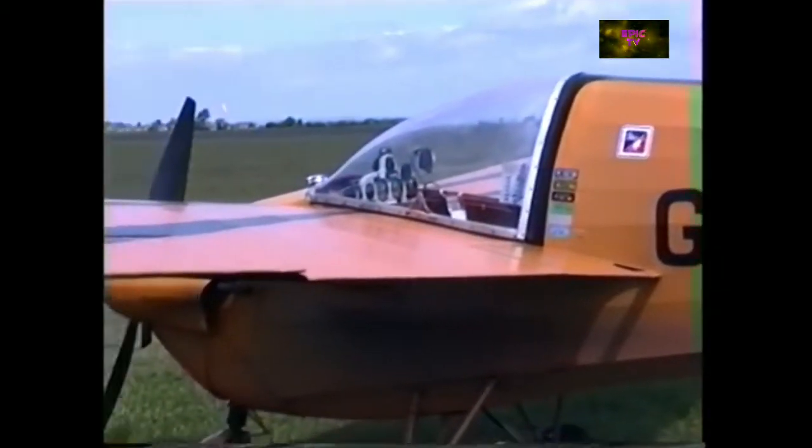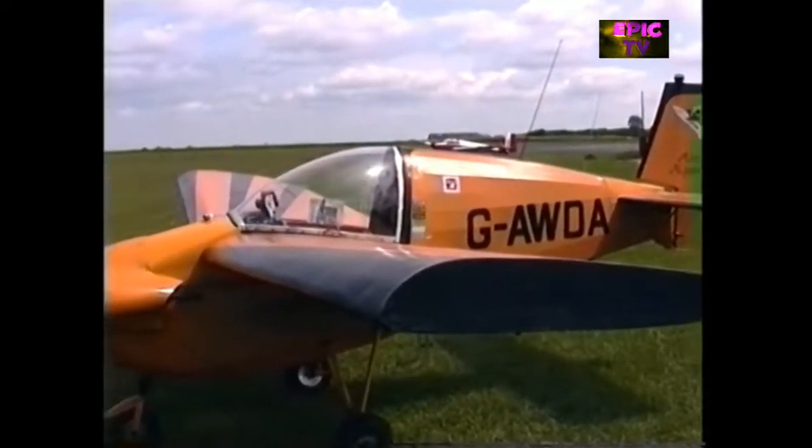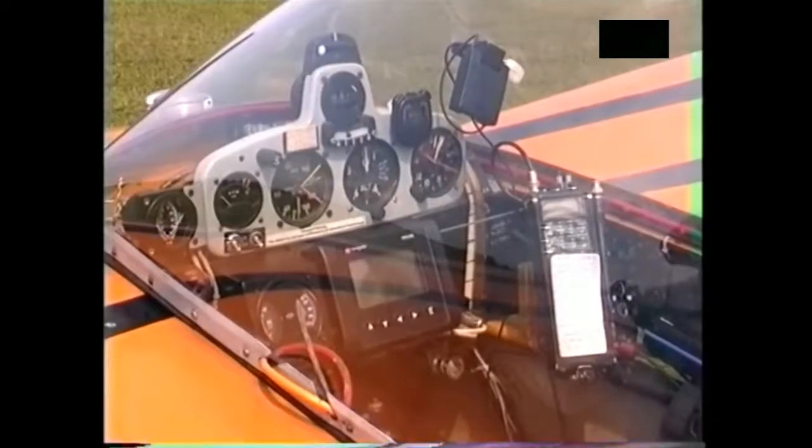I flew it around for one year, and then, although I was doing aerobatics, it was all a bit aimless, so I decided the best way was to enter competitions, which gives you a focal point sort of thing.